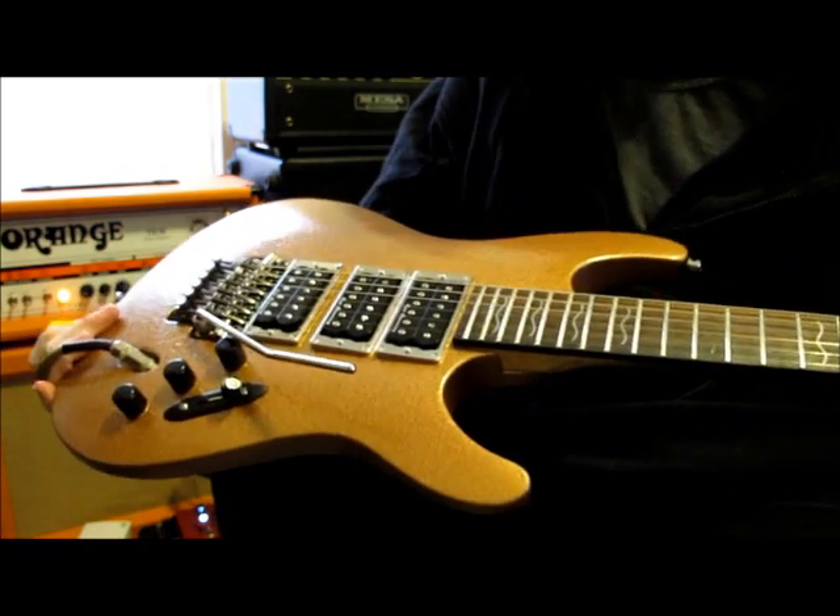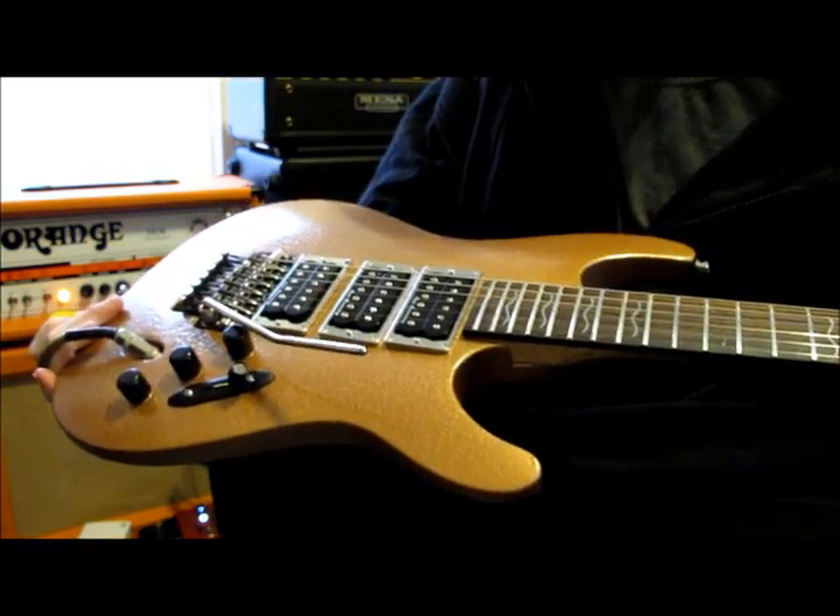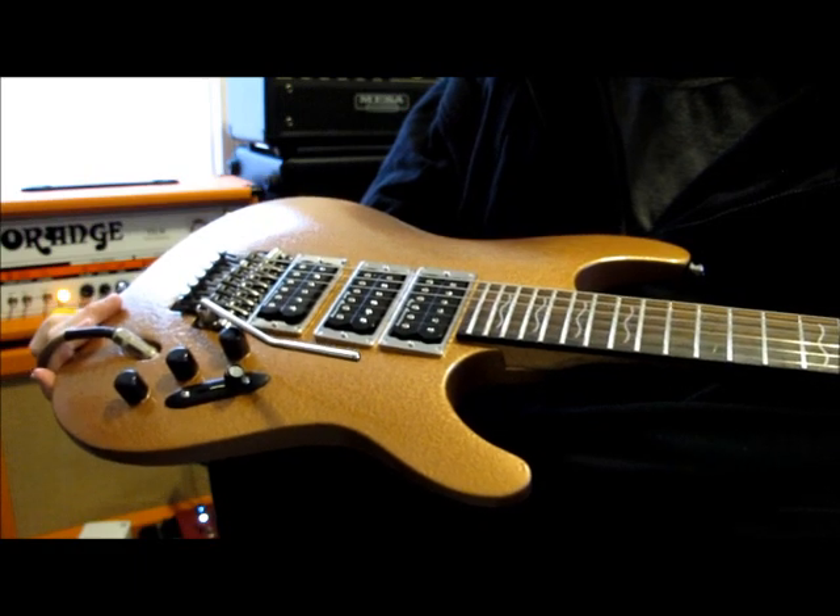Original bridge and locking system with a couple extra parts. The bridge is actually kind of awesome — I think it's probably the best Floyd Rose I've ever played.